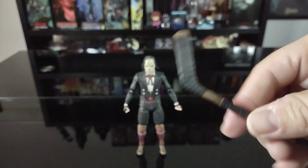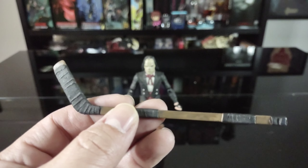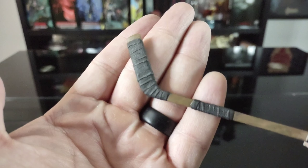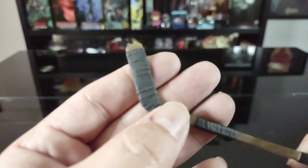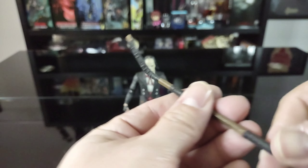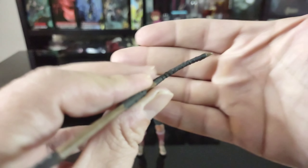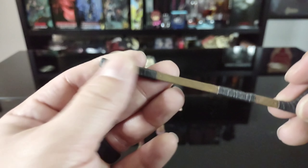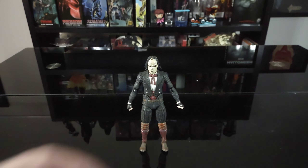He also comes with a regular hockey stick, which again has really solid detail. The bandages look really nice and I love the texturing NECA puts into this. It looks like it's bent a little — like it's been used. Whether that's a QC issue or intentional, I really dig the worn look. NECA knocks it out of the park once again.